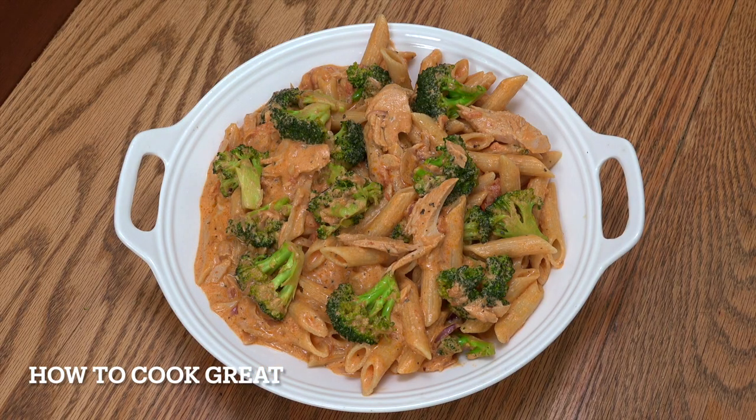Hi, how are you doing? I'm back with another simple, what I call a midweek easy dinner — a pasta. Broccoli, tuna, tomato, cream. It's not going to take long at all, we're going to bang this out in no time, and it is delicious. Welcome back to How To Cook Great.